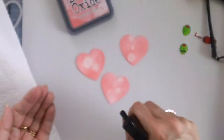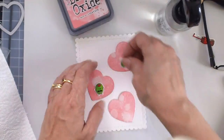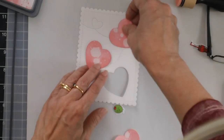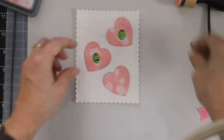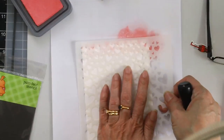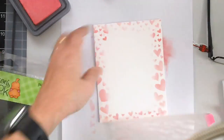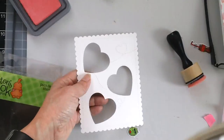I apologize that I lost a little bit of the footage, but I used a die from my stash to put some stitching details on my card front because I wanted the hearts to look connected. And now I am using my blending tool and my Distress Oxide with the new Tumbling Hearts stencil also by Newton's Nook to color my card base.